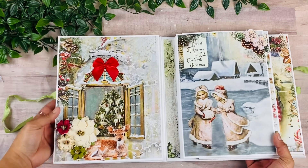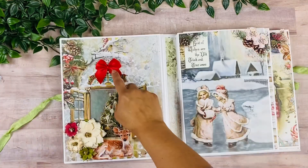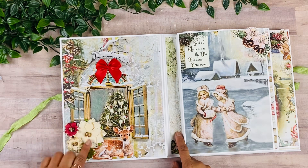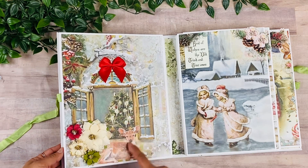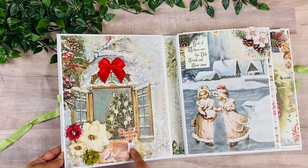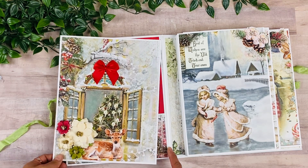Let's take a look on this side. These little bows also come with your kit, and I have some extra flowers so I just went ahead and put those here. And this cute little guy from the ephemera — I definitely wanted to use that as well.